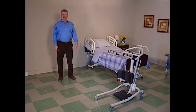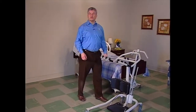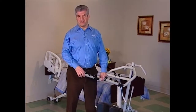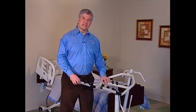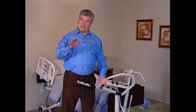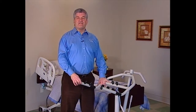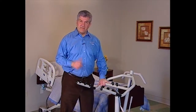The Invacare Get You Up stand-up lift is a valuable tool for transferring partial weight-bearing residents, as well as those that need rehabilitation support. The Get You Up makes it easier to assist most residents from one seated surface to another seated surface. In-care stand-up lifts are made up of three assemblies: the base, the mast, and the boom or lift arms.